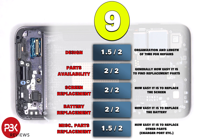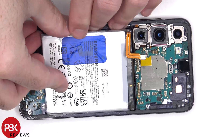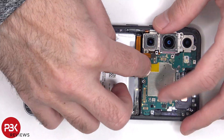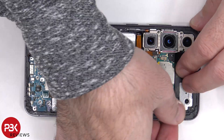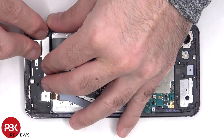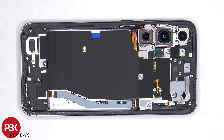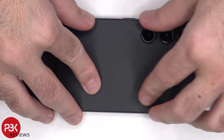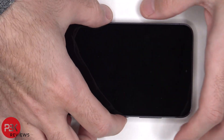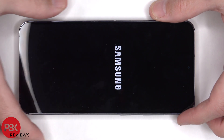Now it's time to reassemble the device. Once everything's back in place, apply new adhesive and re-apply the back plate. Flip over the phone, power it on, and you're done. I hope you enjoyed this video, and I'll see you in the next one.